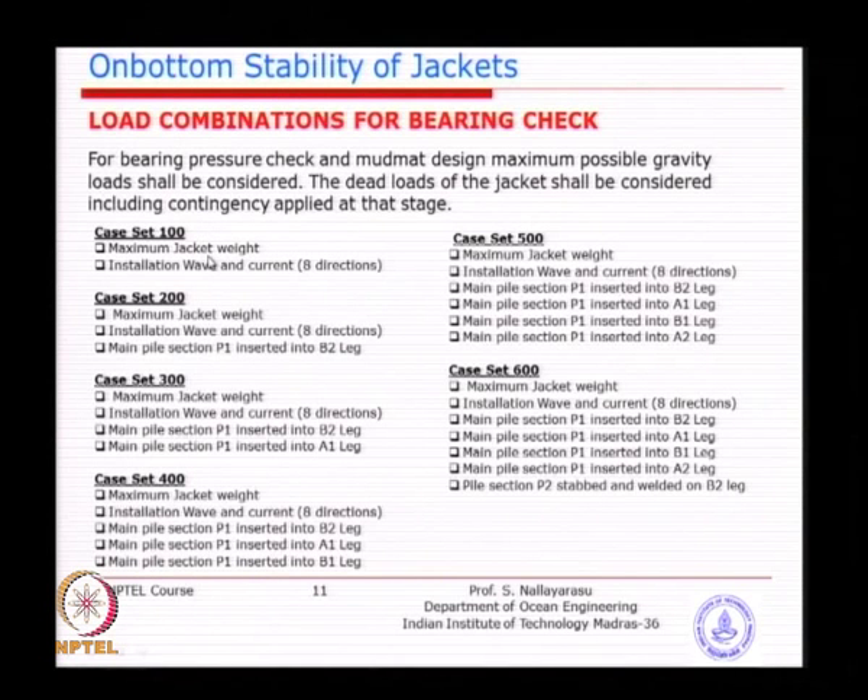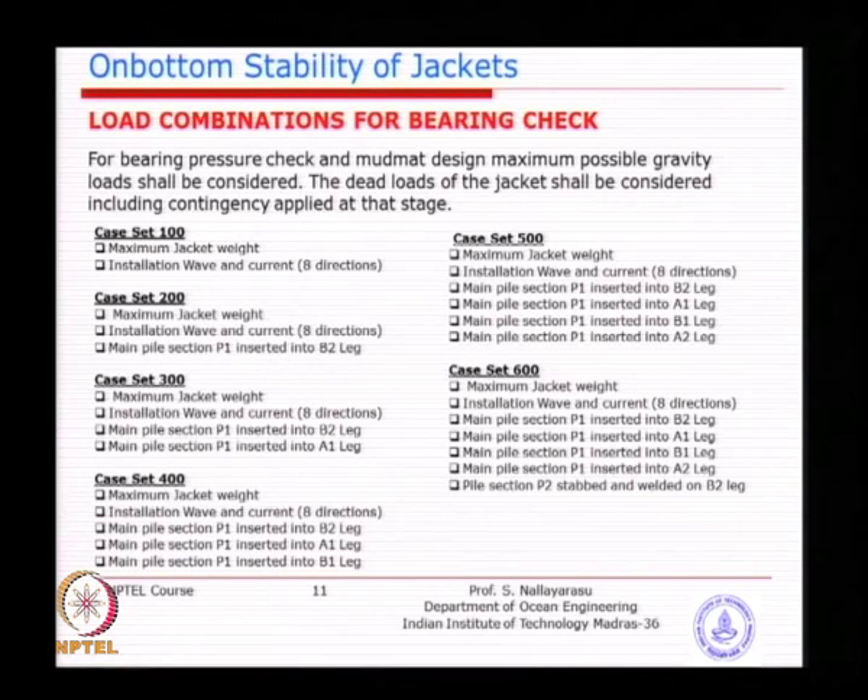The load cases listed include maximum jacket weight combined with installation wave and current, for each pile placement corner, and then with the hammer added. You calculate the applied bearing stress and compare to allowable bearing stress for each case. If a particular sequence fails, you have two choices: either change the foundation system or change the sequence of piling itself — restrict which sequence is allowed. After investigating all cases, if the jacket is unstable for any activity offshore, you may have to increase the base width of the jacket.